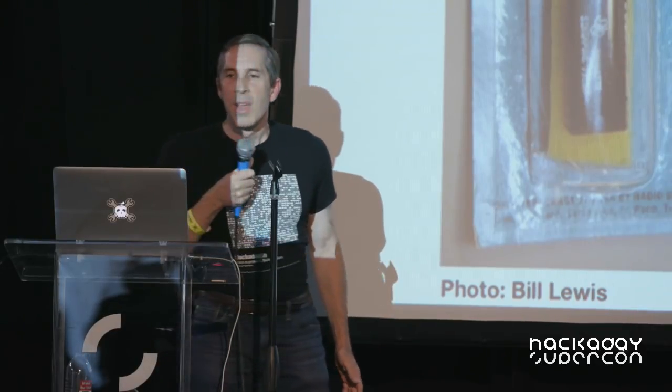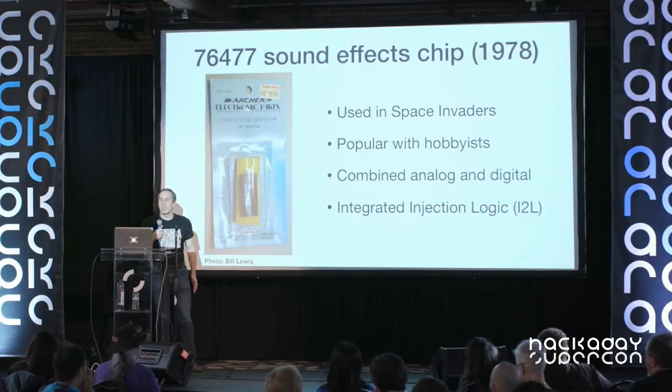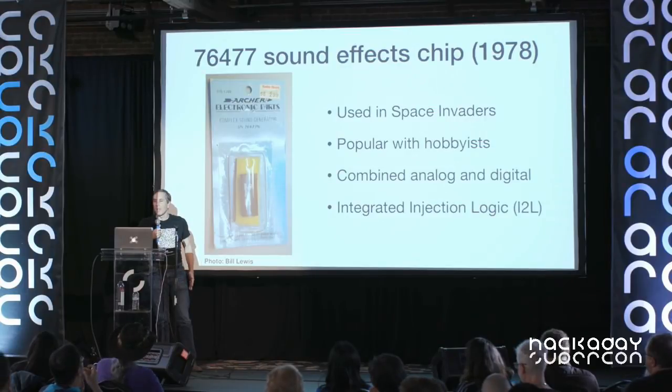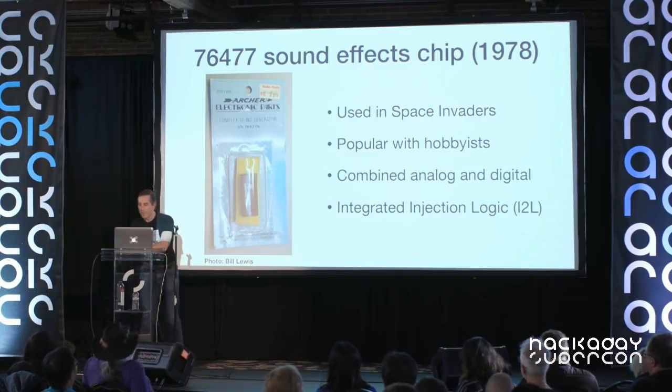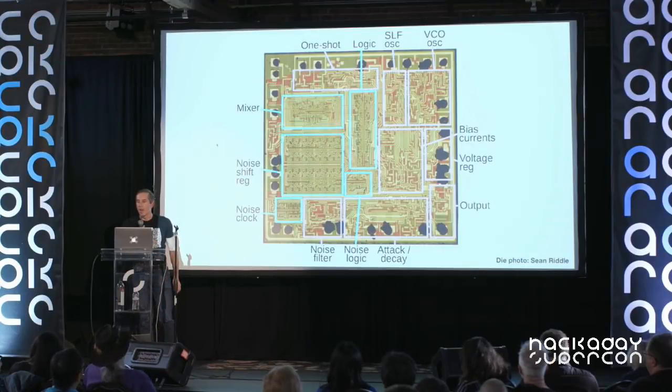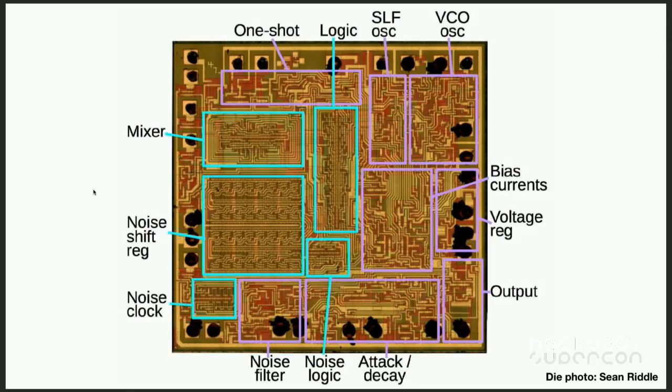Next I'll move on to a sound effects chip — the SN76477 — used in video games like Space Invaders and sold at Radio Shack. It's interesting because it combined analog and digital and used a different technology called integrated injection logic. On the die photo, in purple are the analog parts: a super-low-frequency oscillator and a voltage-controlled oscillator that charge capacitors through resistors, a lot like the 555 timer.